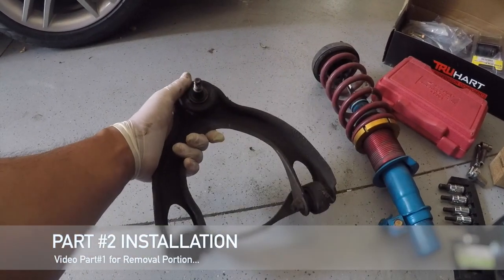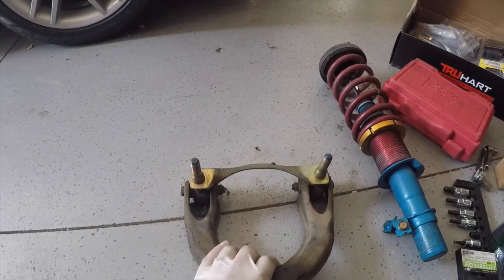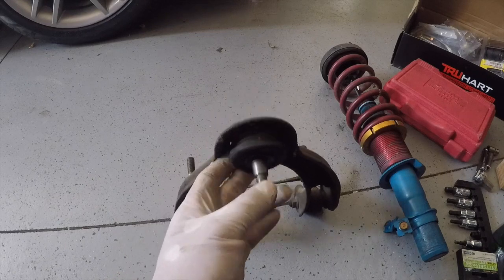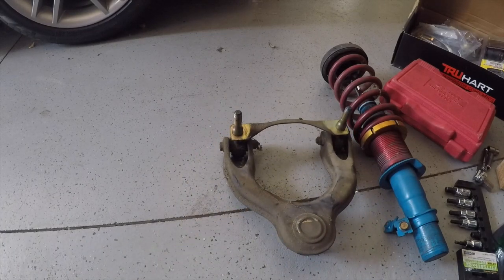Okay, this is the driver's side that we just took off. Let me show you the new one I'm going to put in. I already did the other side.